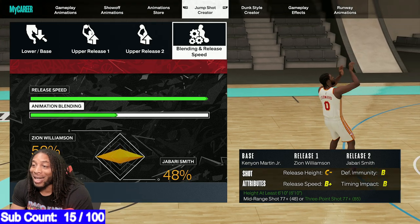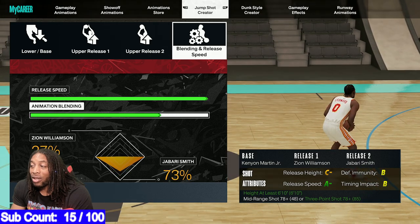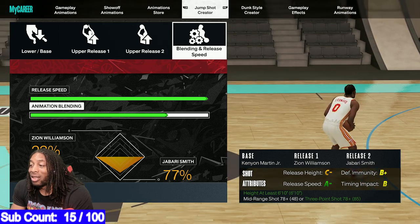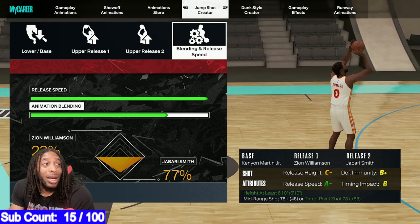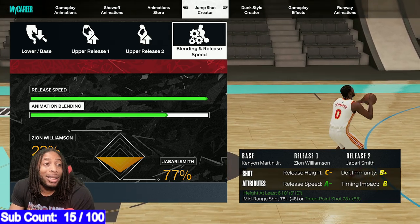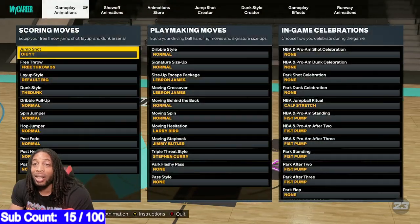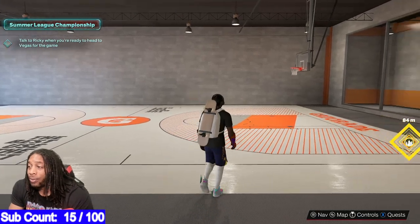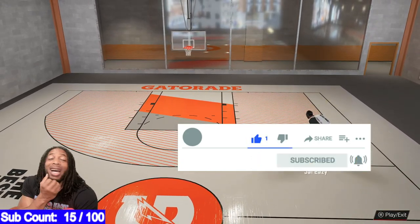You get a B+ or something like that. It doesn't matter how high you go — you're not getting more defense. If defensive immunity is that important to you, you can put it up here. It doesn't appear that it bothers it that much. It's 23-77 towards Jabari. Let's scope this one out and see. I got the best jump shots for y'all, bro. It is what it is. I got the best jump shots, I'm putting them out. With this one, if you want the extra defensive immunity, you can get that.